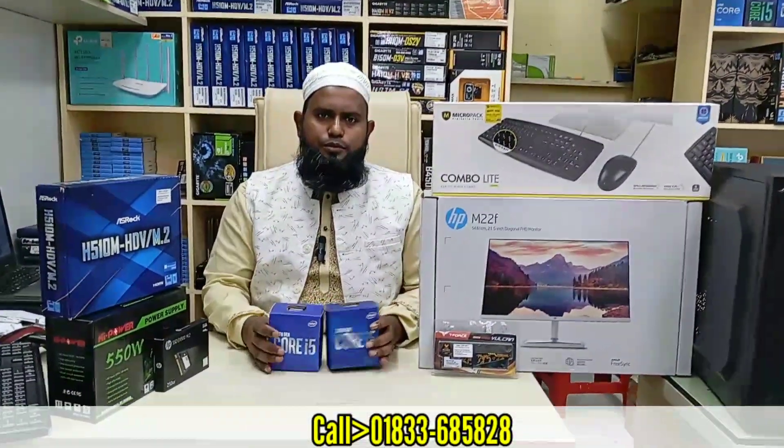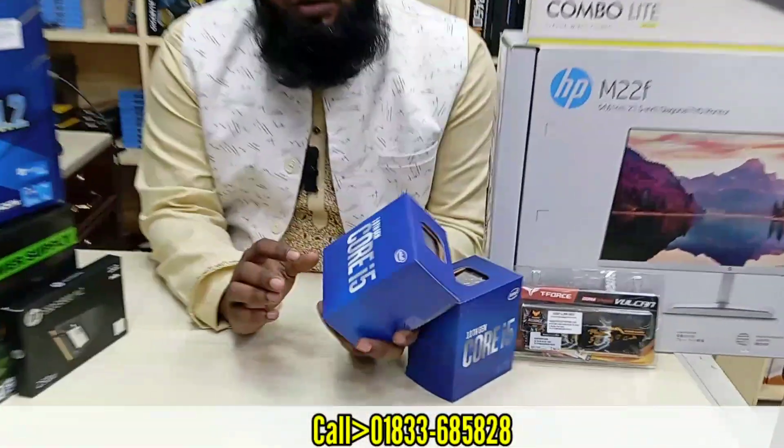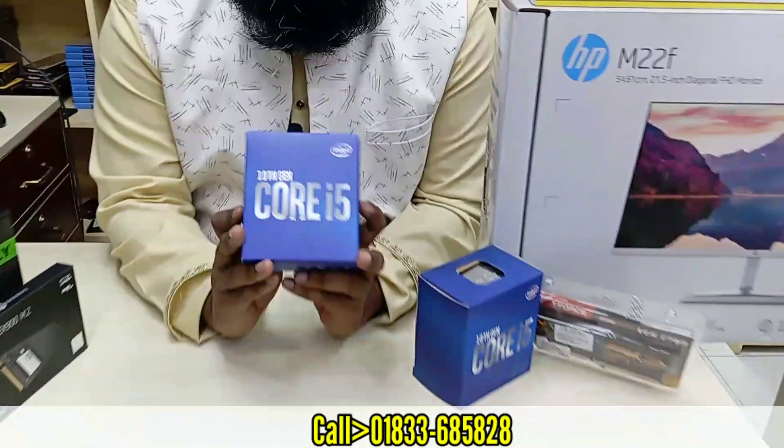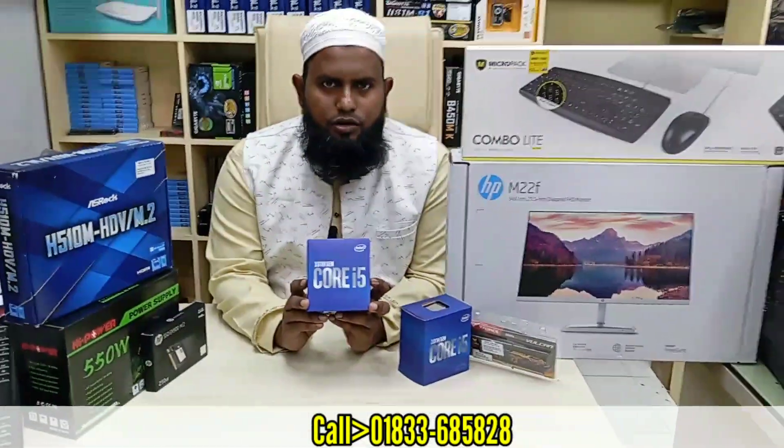There is a box here. This is the Intel Core i5-10400, which has a 9MB cache.